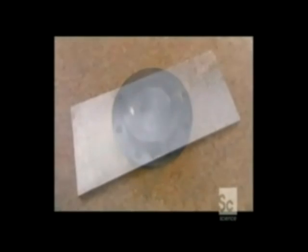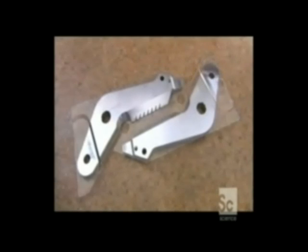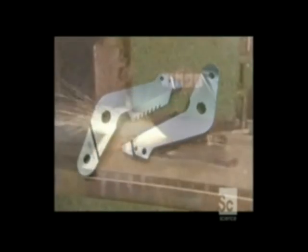Arms that both cut and spread are made from tool steel. A surface grinder ensures that the two arms are perfectly flat.